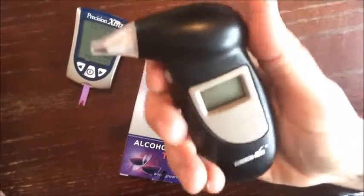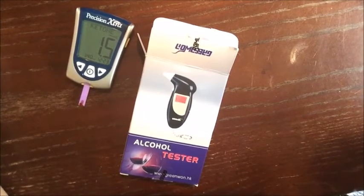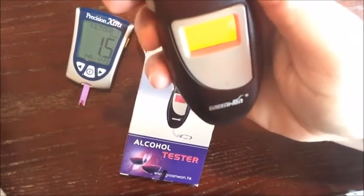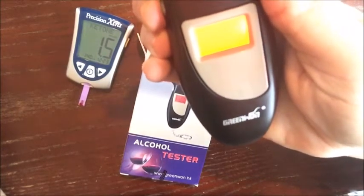Now let's check the breath. This is a 12-dollar gizmo here — pretty cool. Wait for it to warm up. We're checking a different ketone so the reading will be different, but we're still checking for ketones. Takes about 10 seconds to warm up.